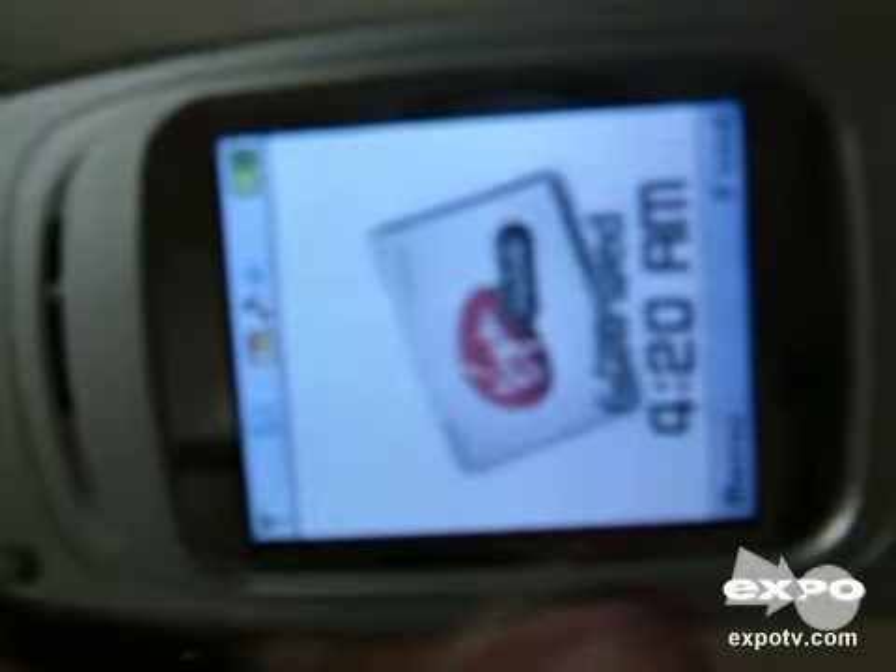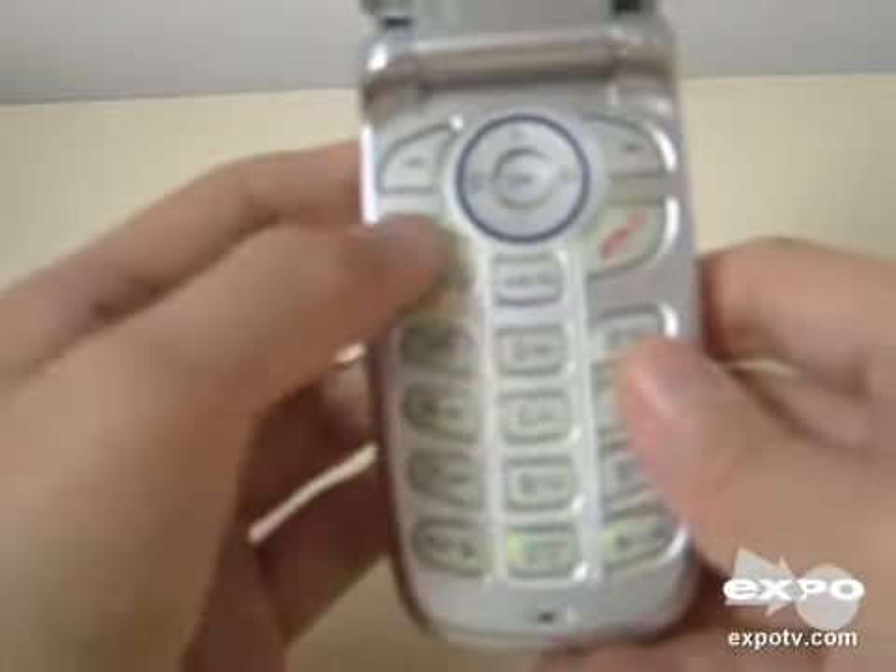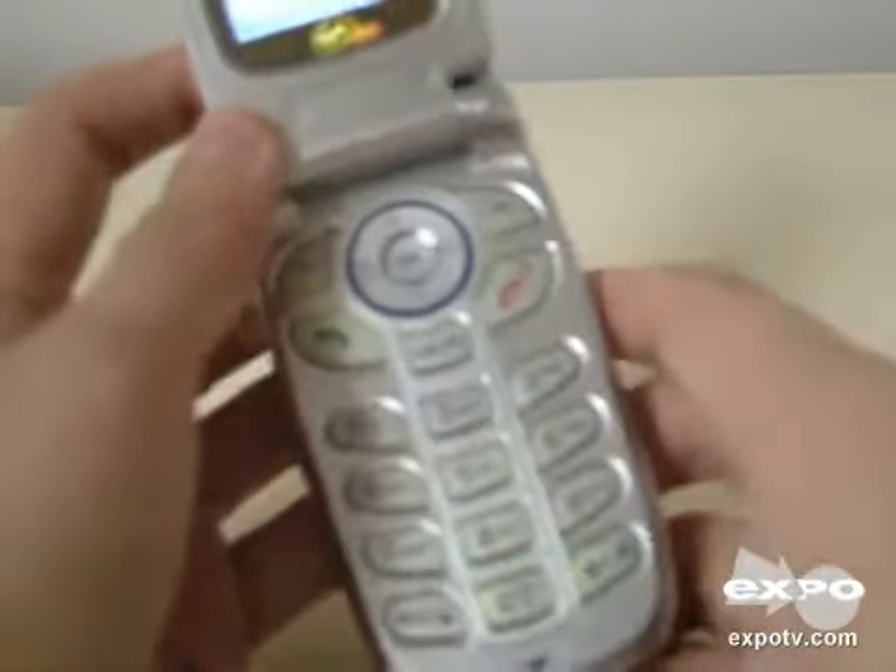When I open the phone, you can see that the LCD screen on the inside is fully backlit. It's quite sharp and clear. Another great thing is that the keypad on the phone is backlit as well, so it's quite convenient when you make a call in the dark.